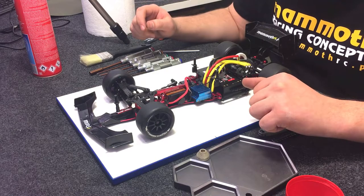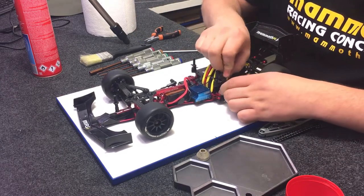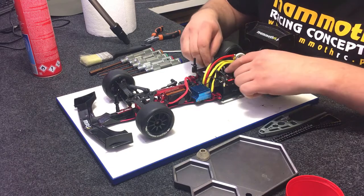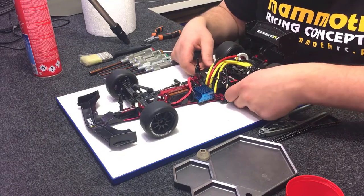And it's done — our car is ready to race! As you can see, it was a short rebuild; it took me only one and a half hours. If you want to see a more detailed video, visit our channel, and if you have any questions, feel free to ask in the comments. Hope you like it, and see you at the track — bye guys!